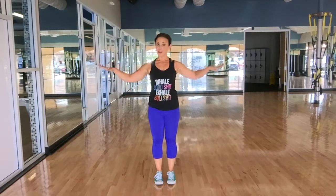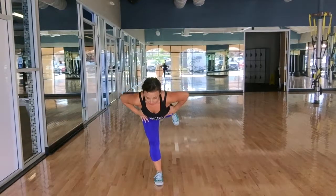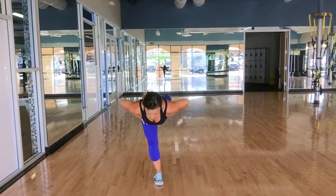Single leg deadlift. You're going to start with your feet under your hips, hands on your hips or out to a T. You're going to unweight one leg, bend over, and as you bend over, keep your chest up tall so that your back and your leg get parallel to the floor like a table.